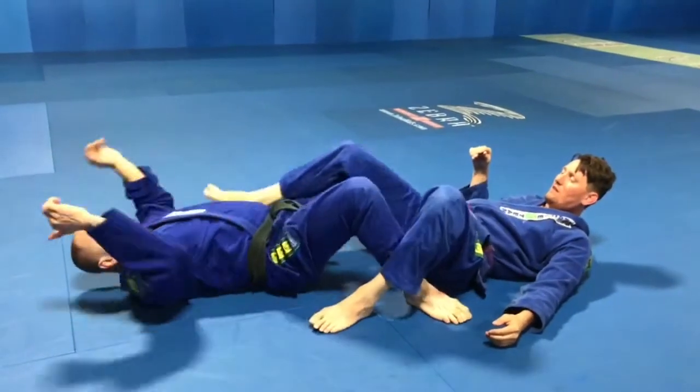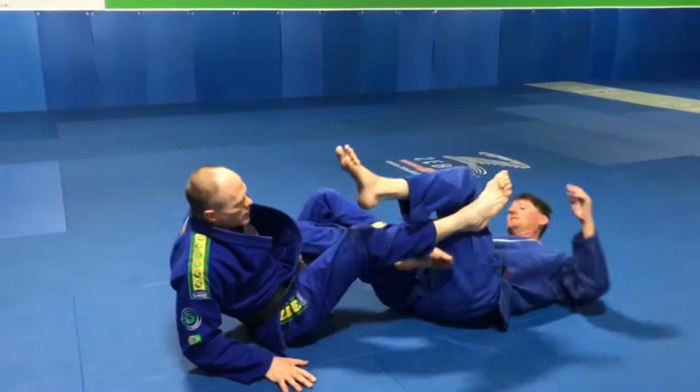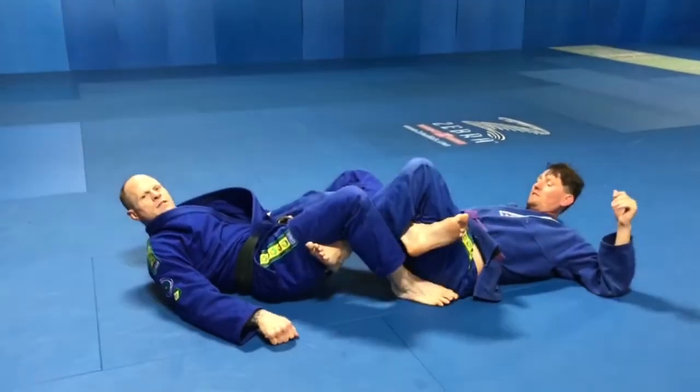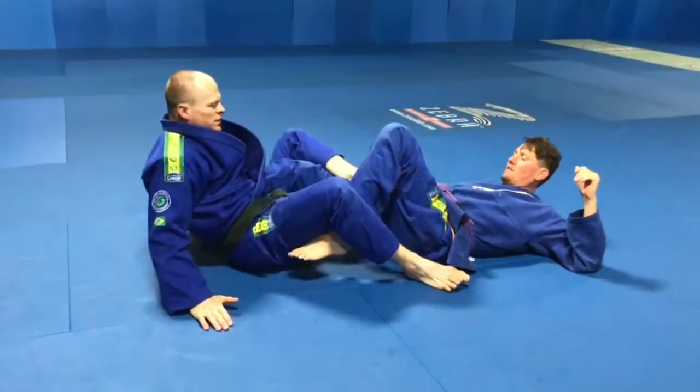Again, that one: drop into this and right here, pull this out. So it's just a foot lock, heel hook, toe - whatever you want to attack on this leg. It's just kind of some leg traps.